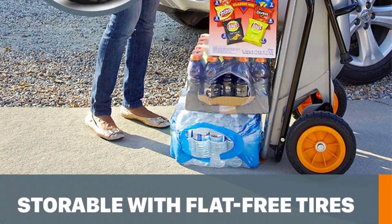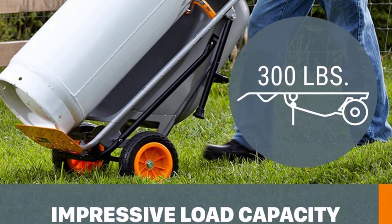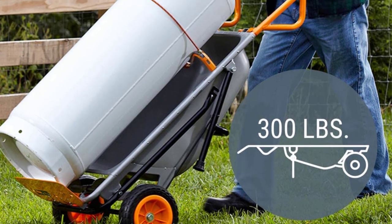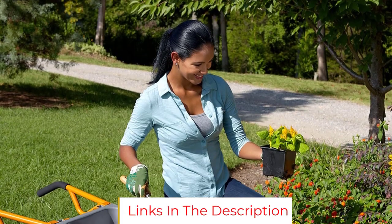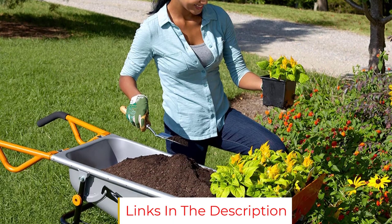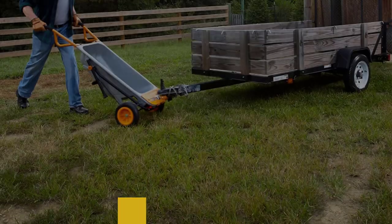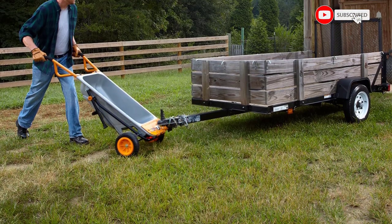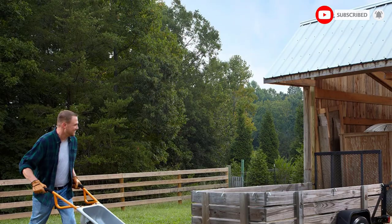What sets this cart apart is the number of peripheral jobs it accommodates. We moved the wheels into the hand truck configuration to try out other features. The hand truck would be super helpful around the house or garage. We used it with the included propane cylinder mover, leaf bag holder, potted plant mover, and boulder mover, which moved a stump for us. It worked as well or better than a conventional wheelbarrow or hand truck for each of those tasks.